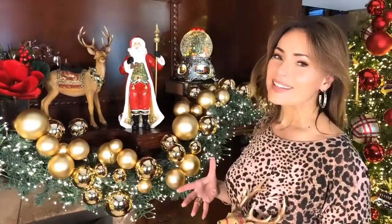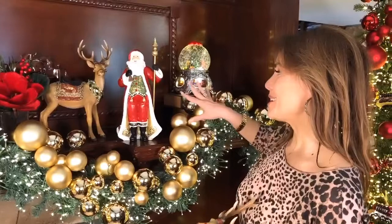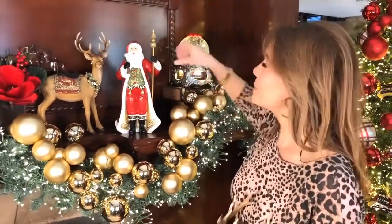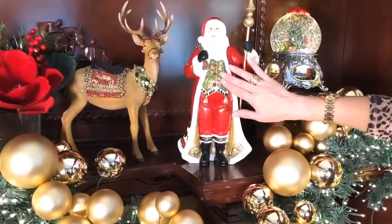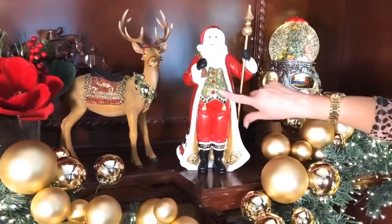I love the Santas that are kind of a formal look and a blend of the old Father Christmas and the newer Santa Claus, and this Santa is perfect because he has a little bit of both, which I really like. You can see how beautifully done he is — I love the detail, the rich colors. This is done in a resin, so he's really beautifully detailed, textured and raised as well as painted.